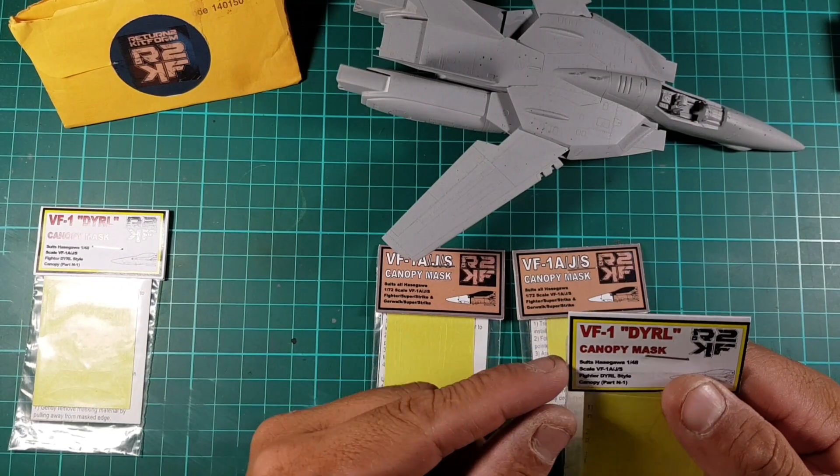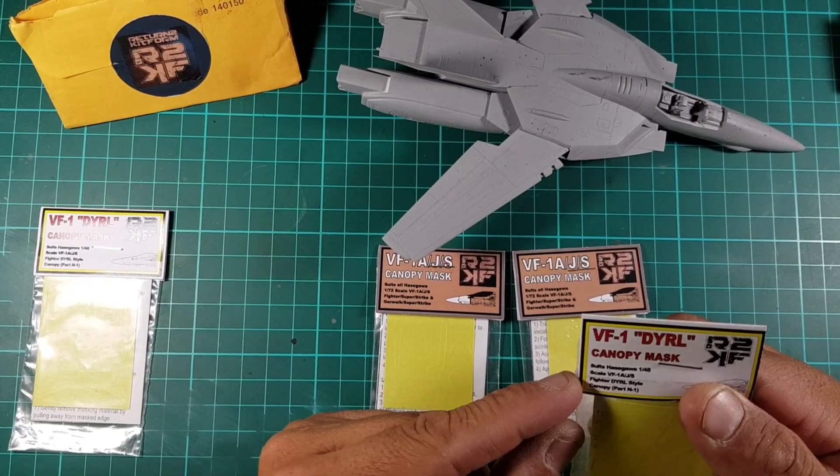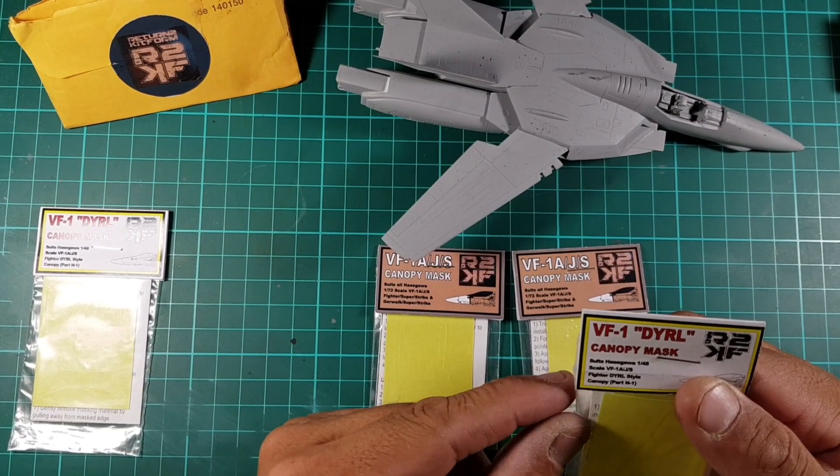And these ones here say: suits Hasegawa 1/48, VF1A JS Fighter style canopy, Part N1.